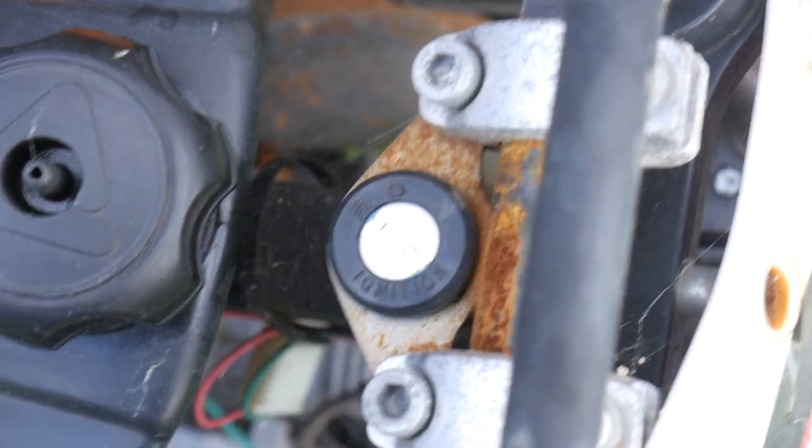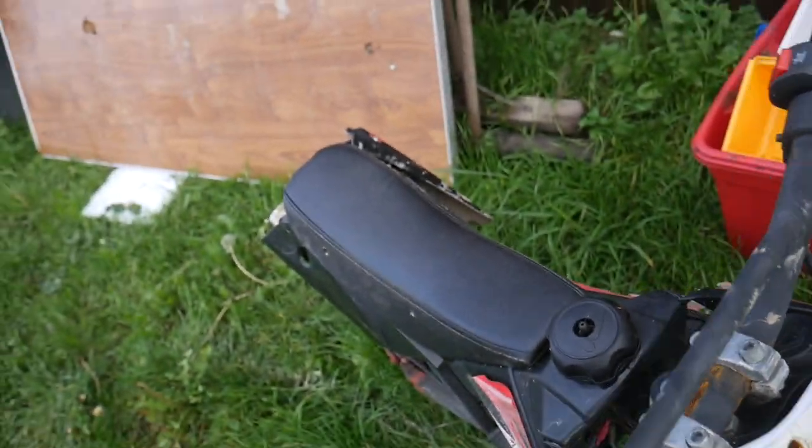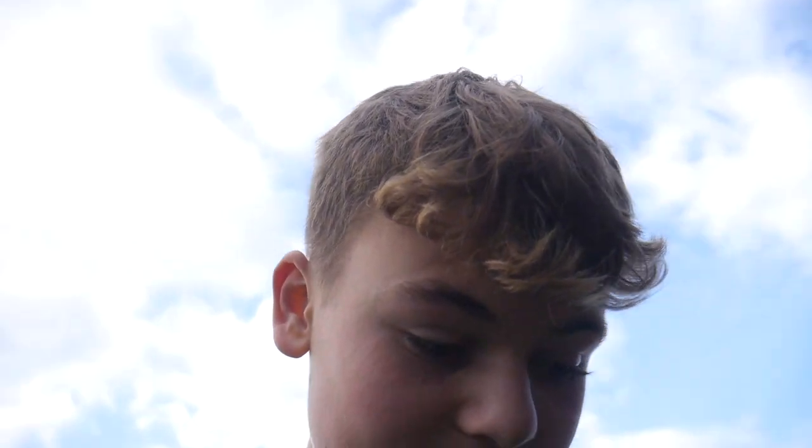I've just realized it has an ignition but we don't have a key, so that could be a problem — I'm going to have to get a new ignition for it. The bars need a good old tightening. The front brakes do actually work, which I wasn't expecting. I'm going to have a look online and see how much parts for these cost, and whether it'd be better off getting another really cheap pit bike off Facebook and using all the parts from that.